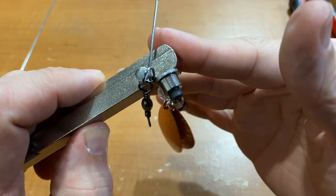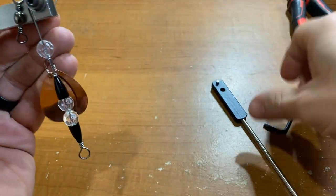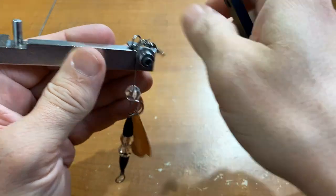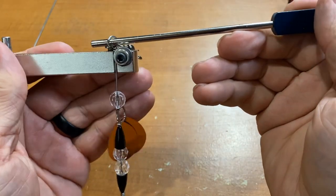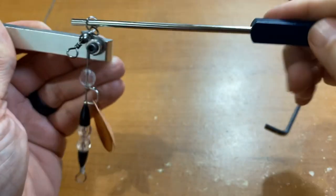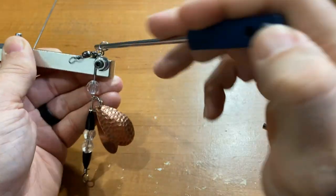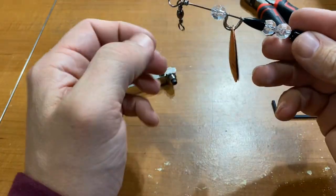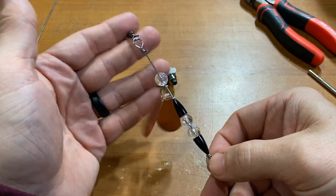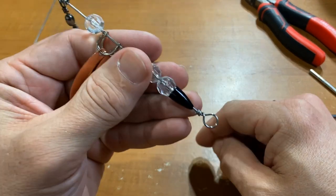We are ready to make our final twist — got some room there, swivel is in place. Grab the tool and start to turn — one, two, and three. And there we have it: complete setup, ready to be attached. Line tie here, split ring here, on to our bucktail.